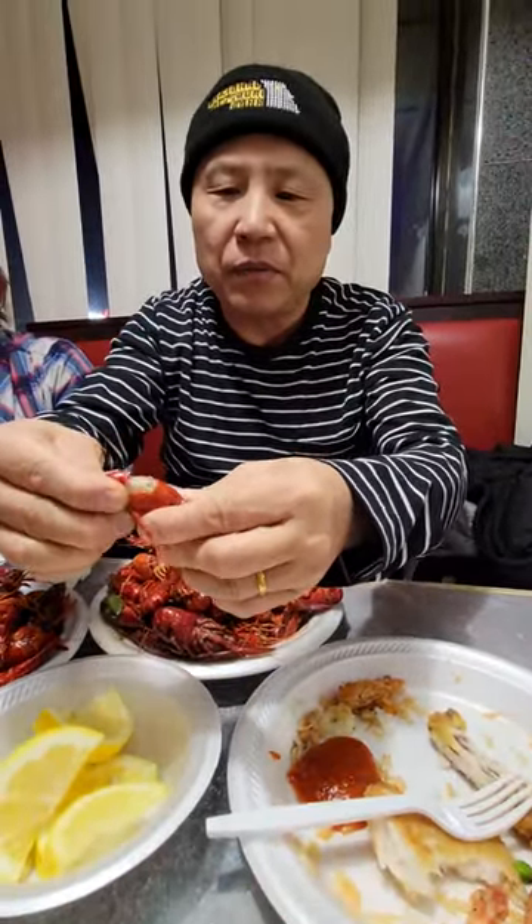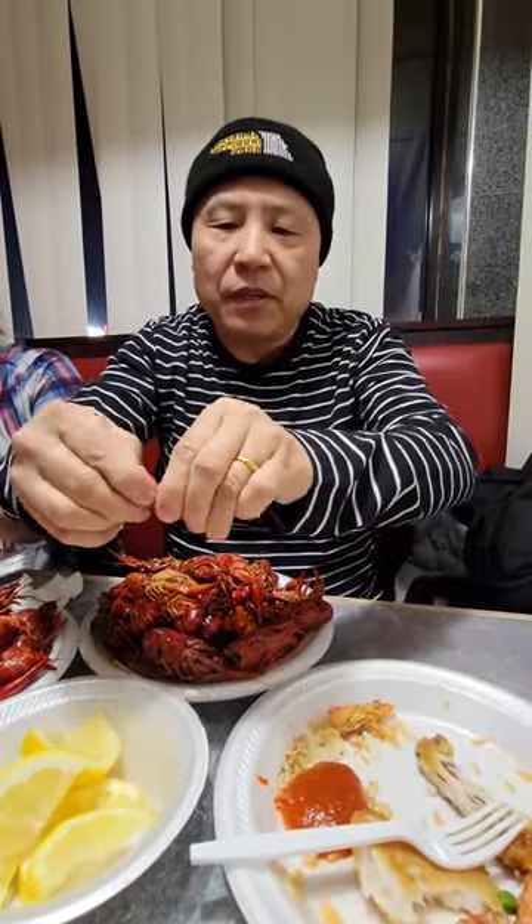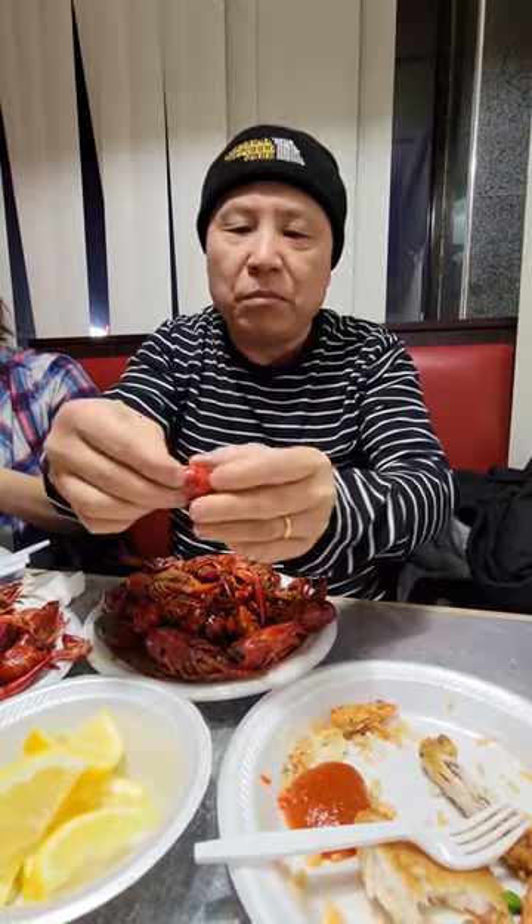Just break it from the top. Look at that. And then break the tail. And then you can pull out the meat.